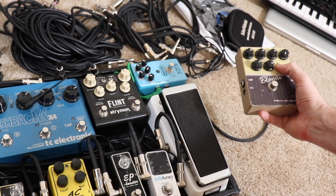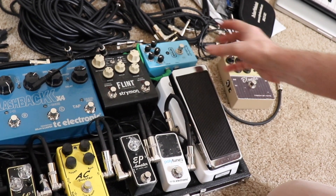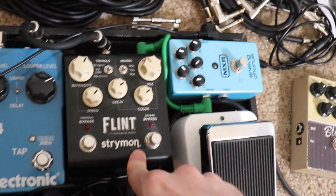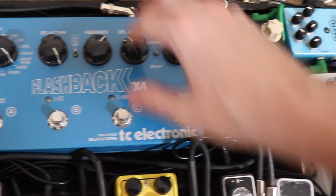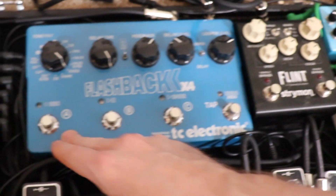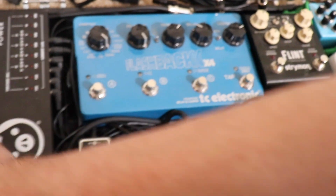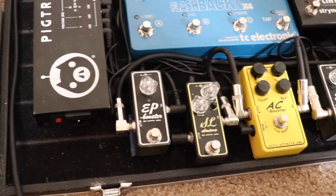Gives you some nice tone, a little bit of pick dynamics — pretty great pedal. From there we go into the modulation and delay: got a little XR chorus here, Flint reverb and tremolo — awesome pedal. A little Flashback delay; mostly I use it for two settings — a regular delay for some solo stuff and a slapback. And then out to the Ernie Ball volume junior, and out to the mixer.